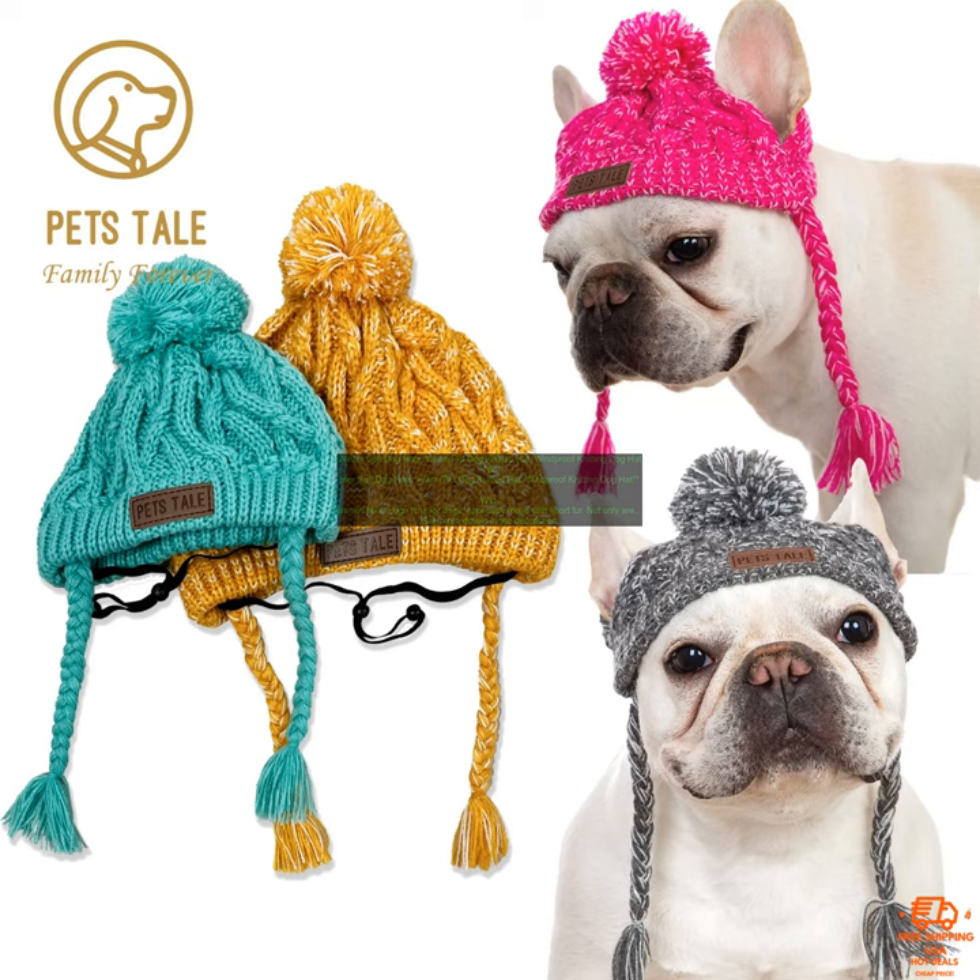Here are some of the benefits of using this winter soft dog hat: keeps your dog's head warm and cozy, prevents heat loss, made from a soft plush material, features a chin strap to keep it in place, available in a variety of sizes, and machine washable.